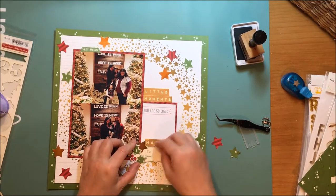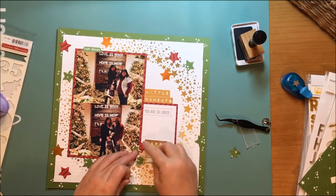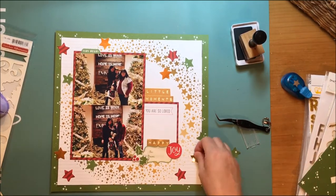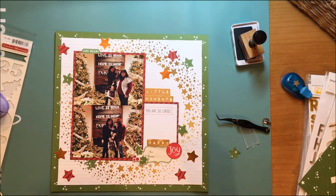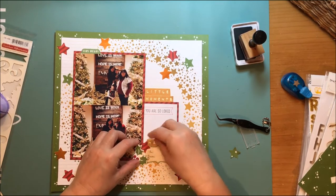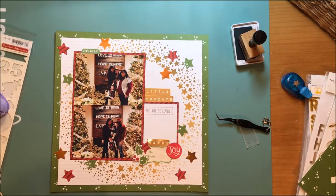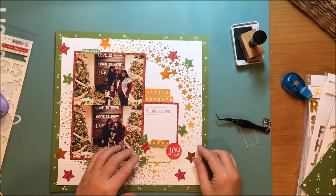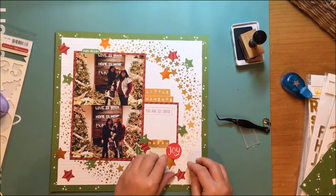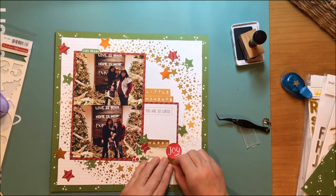I'm playing a little bit with which stars I'm going to use and just positioning them as I go. I'm being very careful with that red stripe paper so that the stars all go in the same direction with the stripe — I don't want a red stripe going left to right or right to left, because I think that would be confusing.